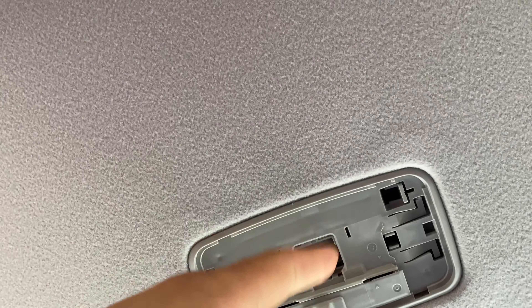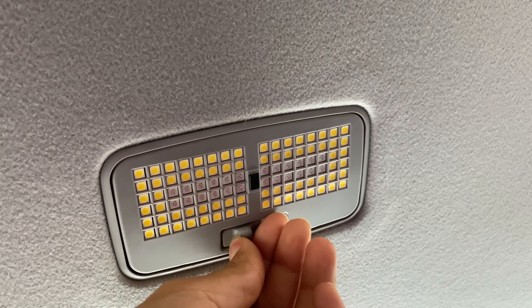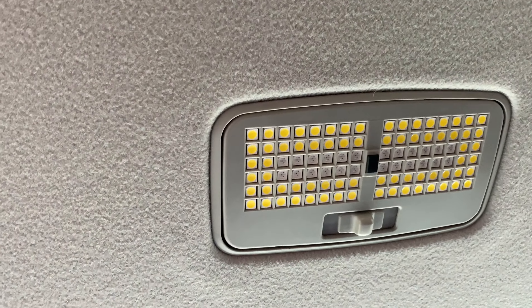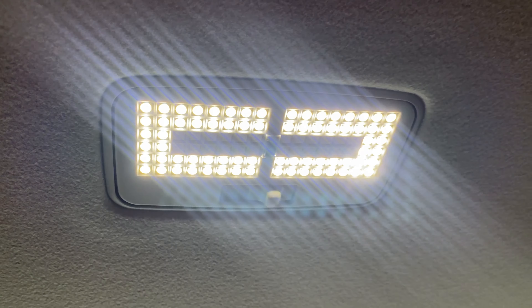Now we're going to be installing the LED bulb. I wish I had two hands to do this but it's a bit awkward one-handed. All right, that looks like it's in — and there you go, that's the light right there.